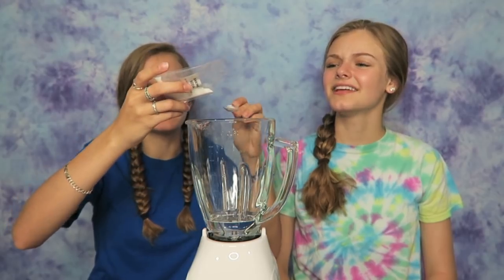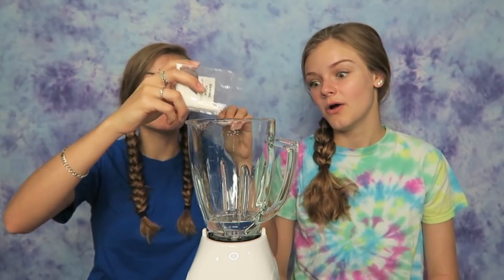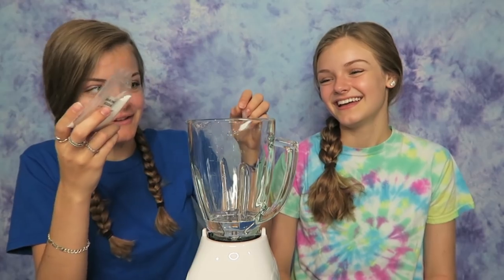Next up, we're gonna put in some baking soda because that's what it says on the instructions. That would be enough, right? That's like nothing, but okay. Some has gotten into the blender already.